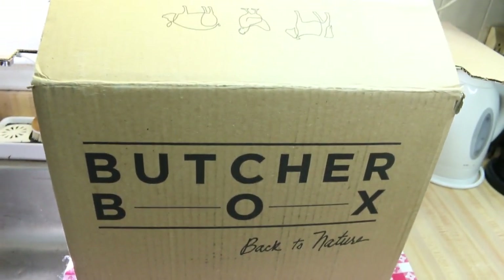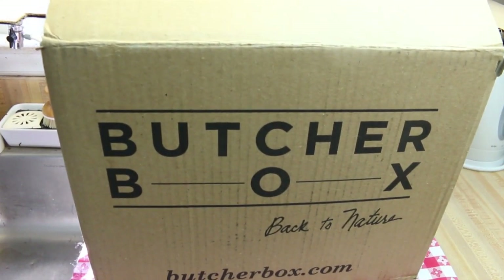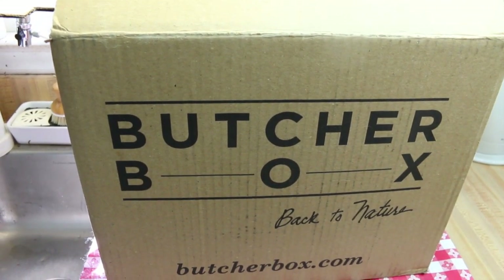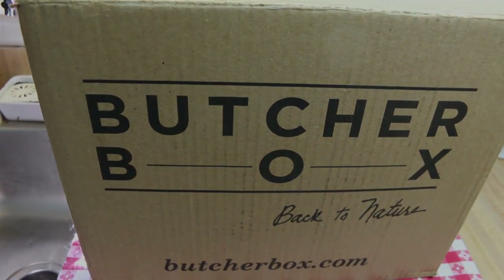You might have seen ButcherBox advertised in your social media feed, or anywhere — maybe even on television. They are a provider of humanely raised, sourced, and grass-fed meats.